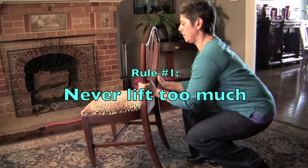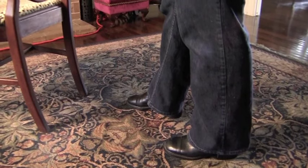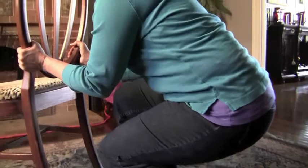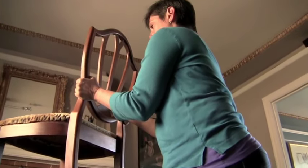First, never lift anything or anyone that you cannot comfortably handle. Prepare to lift with your feet a shoulder width apart, back straight, and one foot slightly in front of the other — we'll call that the proper stance. Also, let the legs do the work, not your back.